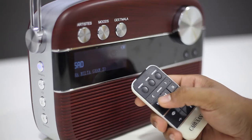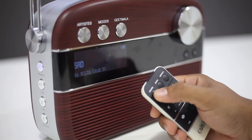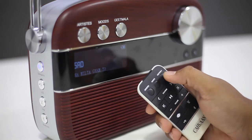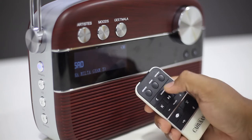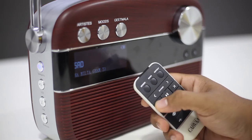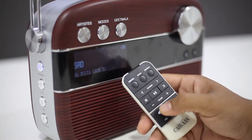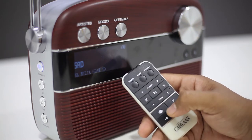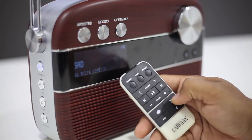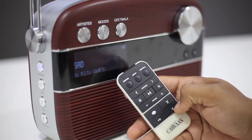The Karwa comes with a remote as well, which lets you access all the features wirelessly. It has got an Artist switch, a Mood switch, and a Geetmala switch, a Station Selection switch, Play-Pause switch, Forward song switch, Back song switch, volume control switch, and mood selection keys. The source selection keys include a Saregama key, Radio Selection key, USB Selection key, and a Bluetooth Selection key.